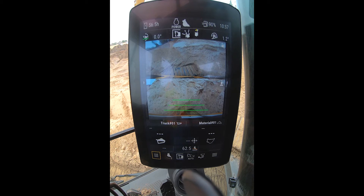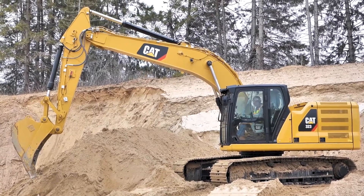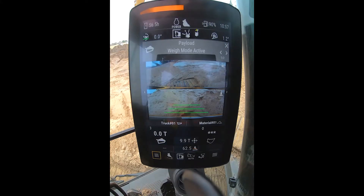In between trucks, I can snooze the payload and do some cleanup and not keep adding bucketfuls to my totals. So I'm going to go ahead and turn on the payload.